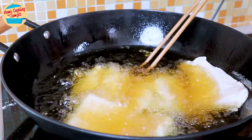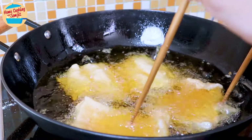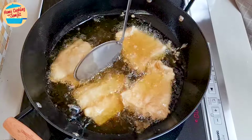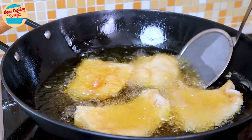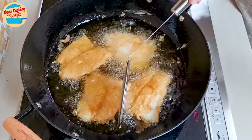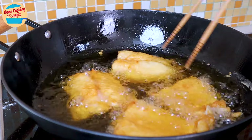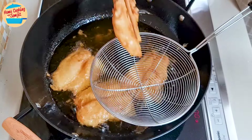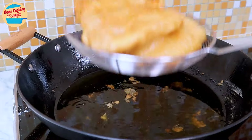In the case that they are stuck to each other, separate them with a spatula or cooking chopsticks. Let them fry for 5 minutes, or until fully cooked and brown on one side. Then turn and rotate the fish to the other side. Fry them for 5 more minutes for even cooking, or until fully golden brown. After 10 minutes, the fish looks so crispy and golden brown. Remove them from the hot oil with a strainer to drip off the oil, then place them on a cooling rack.